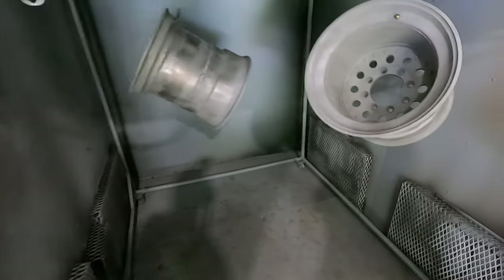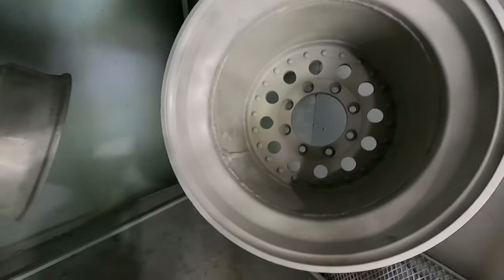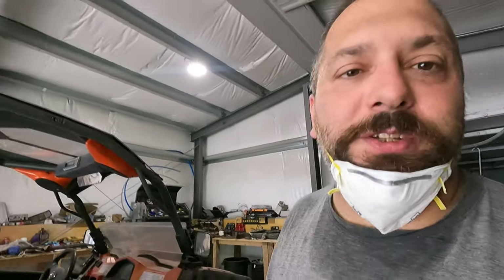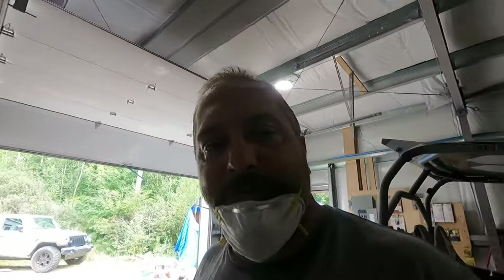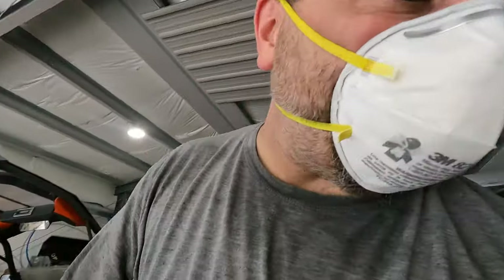Thanks for sticking around. These rims are all set and ready to go. I've out-gassed them - they've been up at 400 degrees for 45 to 50 minutes. They've cooled down and I've blown them off to make sure there's no more dirt or debris on them. Now we're going to spray the first color. Like I said, we're doing black and green, and we're going to start with the green - we're spraying Kawasaki green on this.